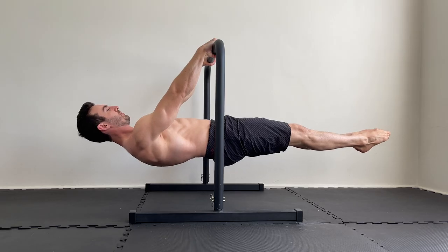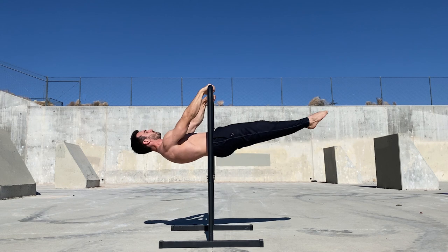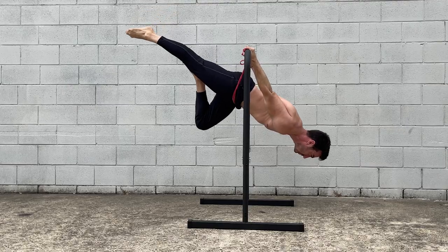The base bar allows you to train the front and back levers in plenty of ways. You can do static holds, raises through range, and use various methods of band assistance.